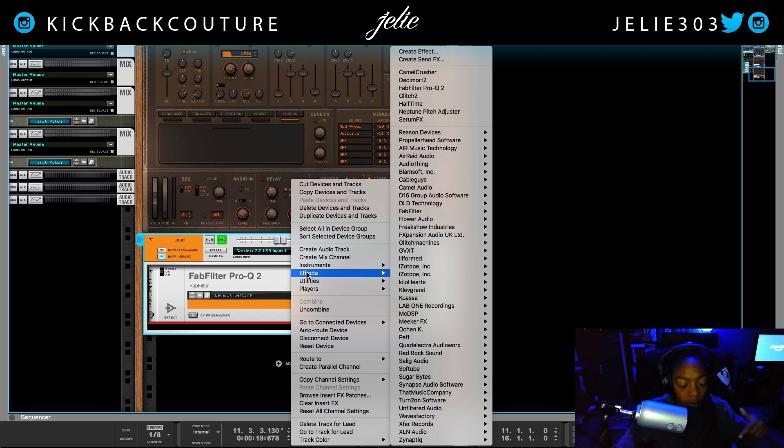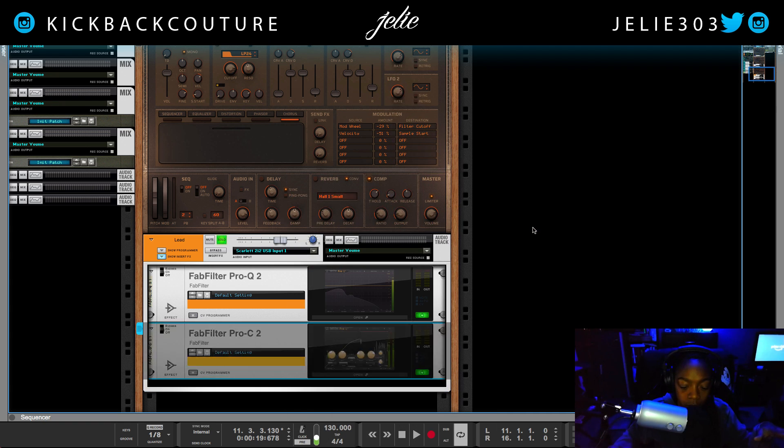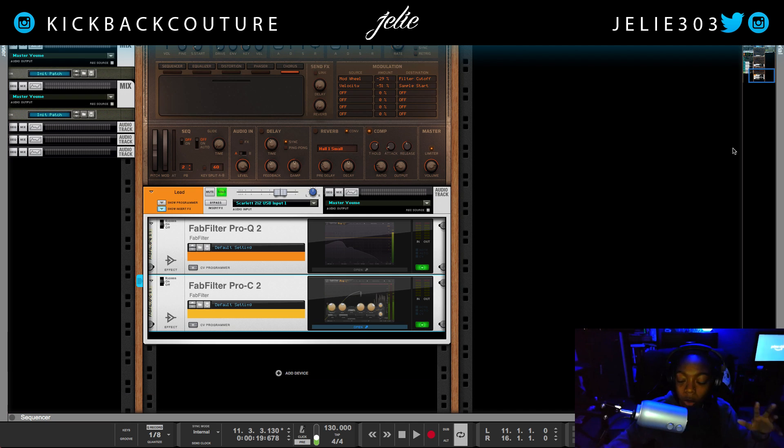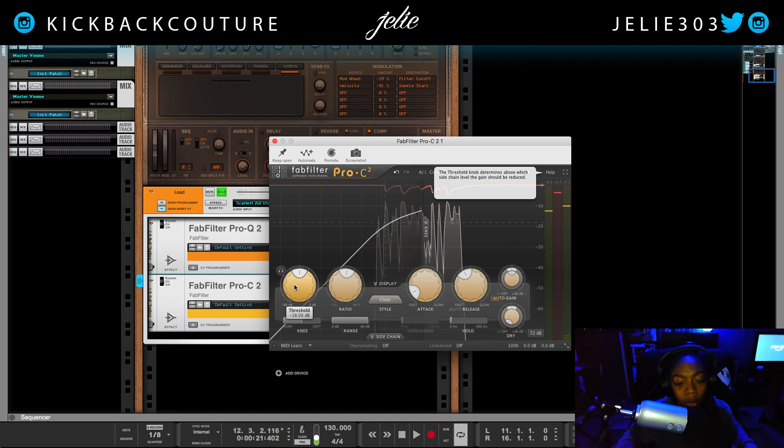The next thing I do is add a compressor. The compressor could be a regular compressor or a multi-band compressor. I have the entire FabFilter bundle, so I'm going to use the FabFilter compressor. When compressing vocals, I do a 3 to 1 ratio. For a singer you probably want about 4 to 1 — that's the highest I go for vocals, somewhere between 3 to 1 and 4 to 1. I don't want to do more than 3 dB of gain reduction.